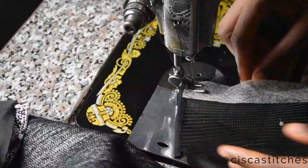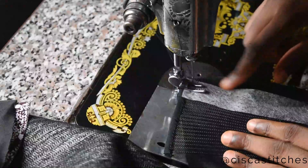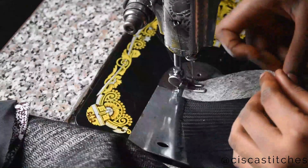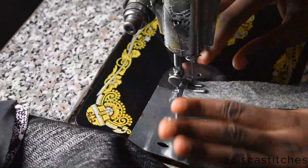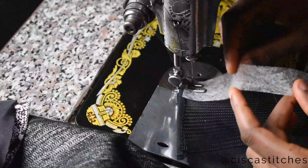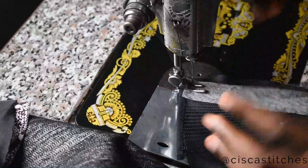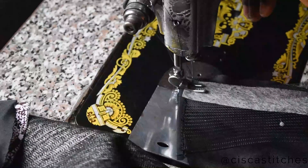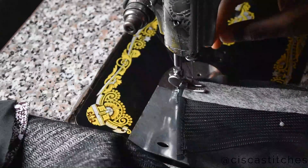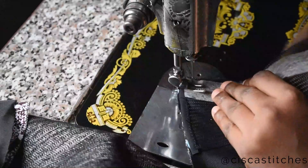I'm going to sew the crinoline to the bottom of the peplum with a half-inch seam allowance, attaching the hemming tape at the same time. When I press the area with a pressing iron, the heat will activate the adhesive in the hemming tape, causing it to glue to the fabric and give the crinoline a better hold.